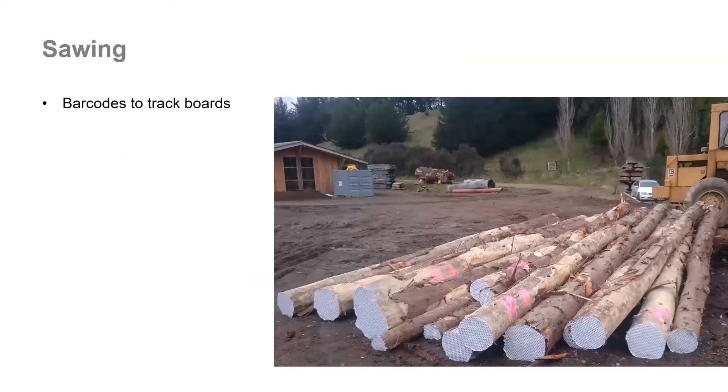The sawing was done at Rapehu Sawmill in Rātahi. They do a lot of cypress sawing so it was an ideal site for us to use. When we do sawing studies at Scion, we tend to apply sheets of barcodes to the ends of our logs — you can see them in the picture here. They stay attached to the boards after sawing, which means we can track each individual board back to the tree it came from and to the position in the tree, which is really useful.